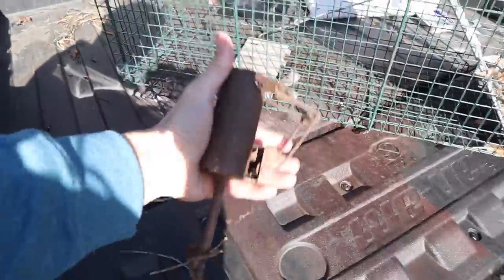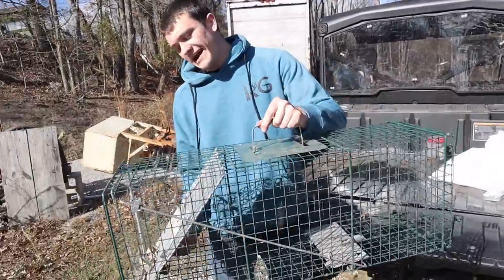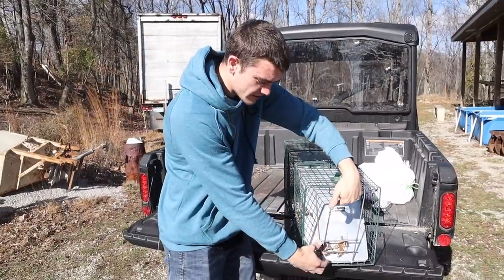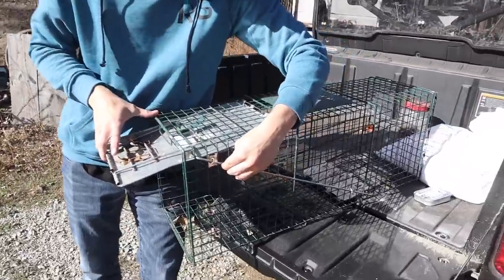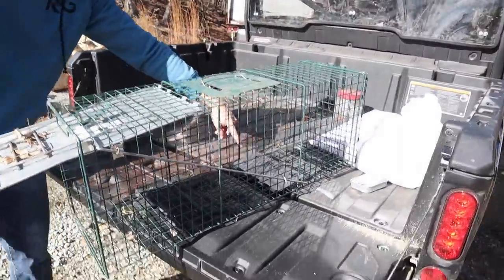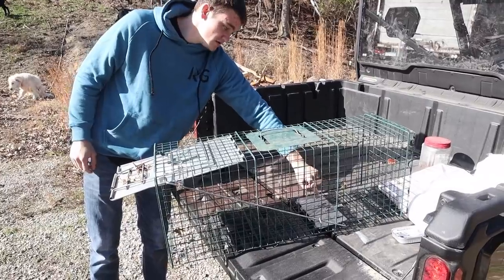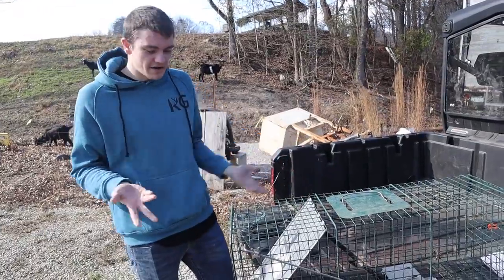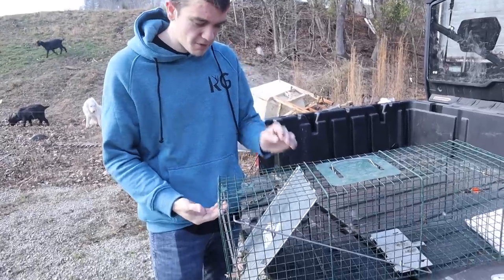We have a couple different types of traps. First, we have a dog proof. The first trap we're going to be coon trapping with is a live trap — probably the most popular, but it's pretty simple. You put food in the back and then they walk in and they get caught. You lift open this door and latch it with this little bar right here. The bar also connects to a pan back here. Whenever something comes back here, it steps on it. If it works right, it'll shut and then they can't get out. I've had a couple coons somehow break out of this — don't ask me how because I ain't figured it out yet. That's the cage trap.